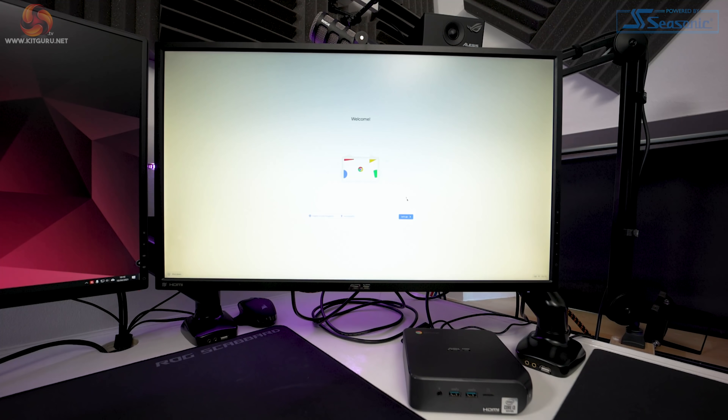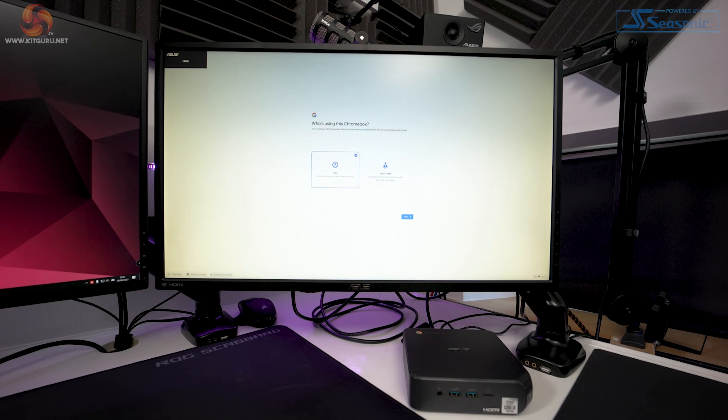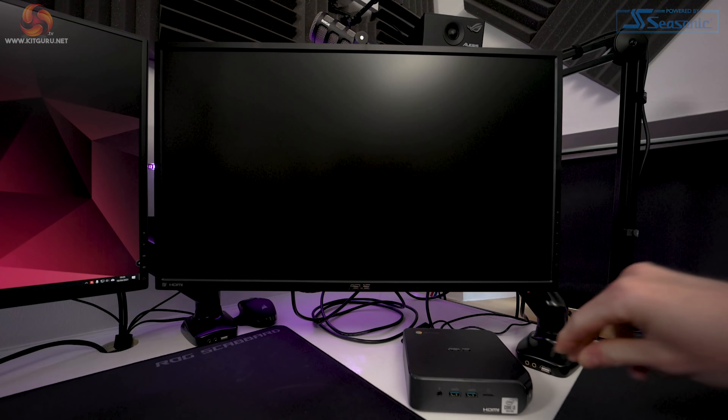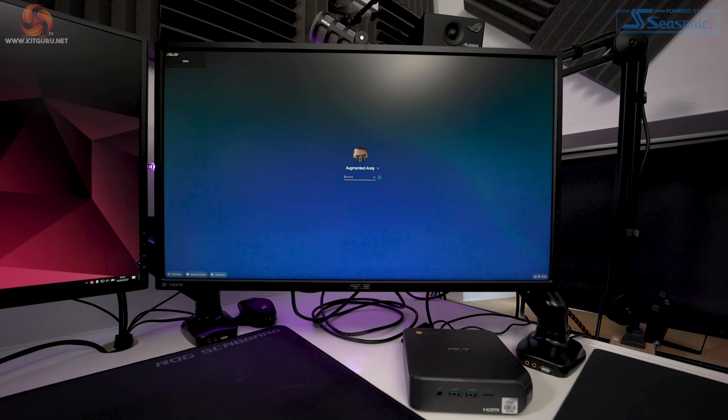On initial startup we are greeted with the standard setup procedure. First we have to sign into our Wi-Fi network, accept Google's terms and conditions, and then it will check for updates. This took around five minutes for the updates to download and install. After that the system restarted itself. To proceed you must sign in with a Google account, and then you'll be asked to accept more of Google's terms and can also connect your phone if you wish. After logging in I turned the system off to test boot time — it took 13 seconds to go from completely off to the login screen, which is pretty good. The OS is very lightweight and it's running on a 128GB M.2 SATA SSD, so a good time was expected.